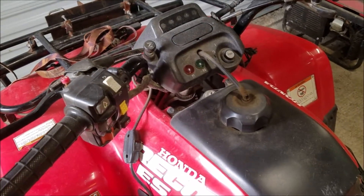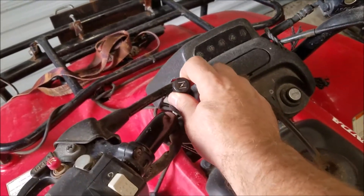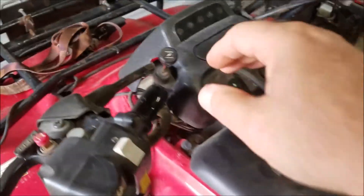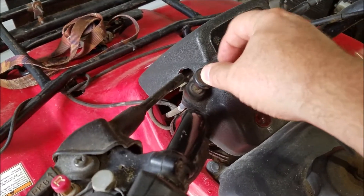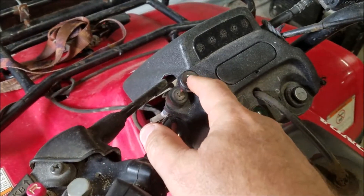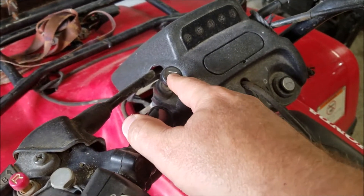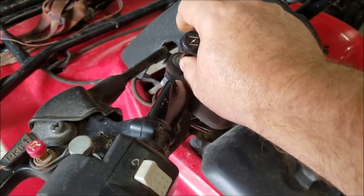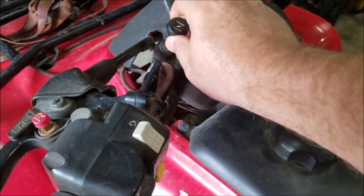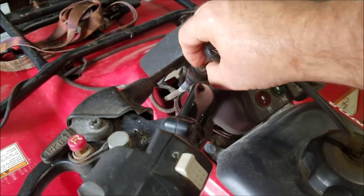Back again to do a video on replacing this choke cable. The reason is it's real loose - when I pull it on and fire it up, just the vibration of the four-wheeler itself causes this thing to slowly slide back down before it actually warms up. So I constantly have to pull back on it and hold it, and sometimes I even have to put a little pair of vice grips right here just to hold it up.